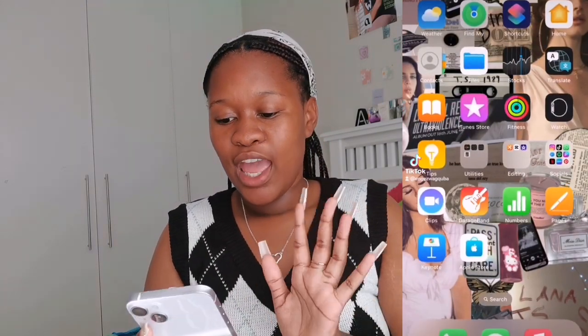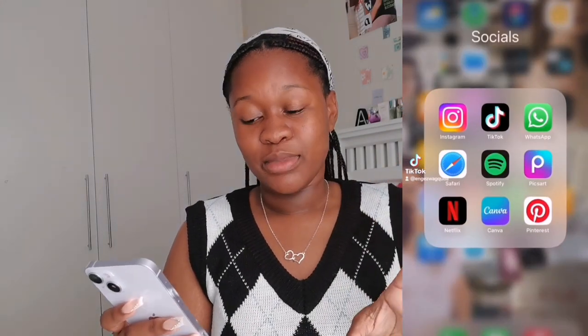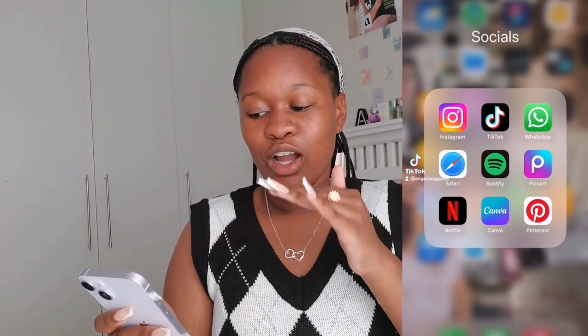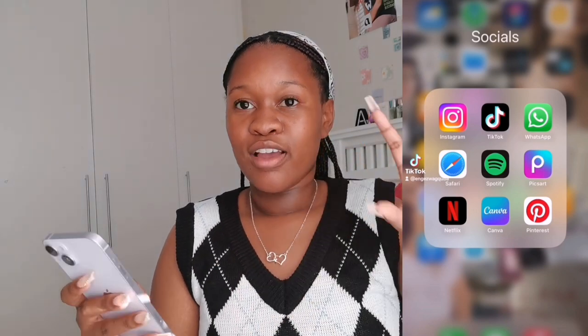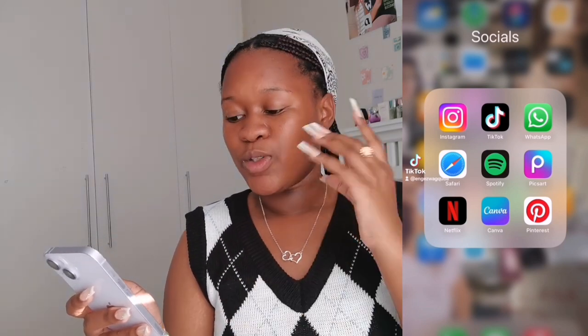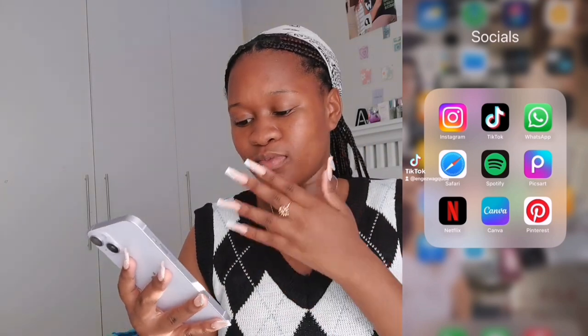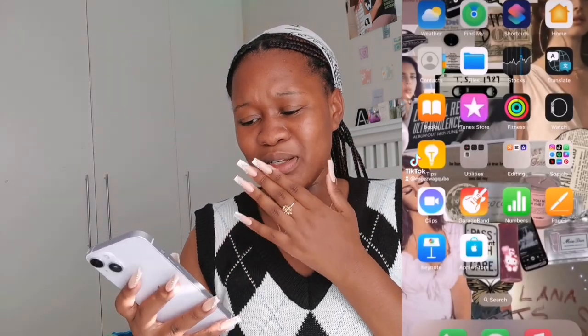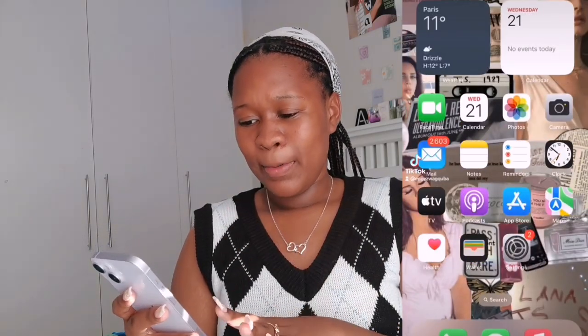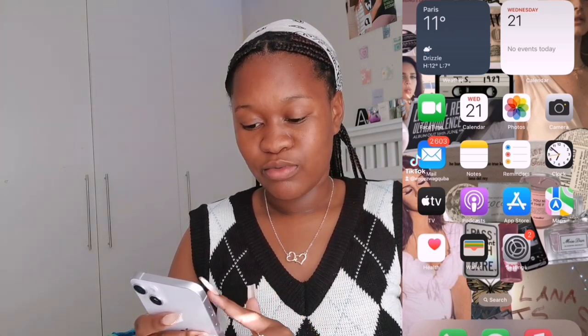The first thing is my Lana Del Rey poster as the wallpaper. When you open it there are my socials — Instagram, TikTok, WhatsApp, Safari because that's where I post my YouTube videos and search. Spotify to listen to music, Pixart to make my thumbnails, Netflix, Canva, and Pinterest. Then there's Photos, Camera, FaceTime, and Mail.